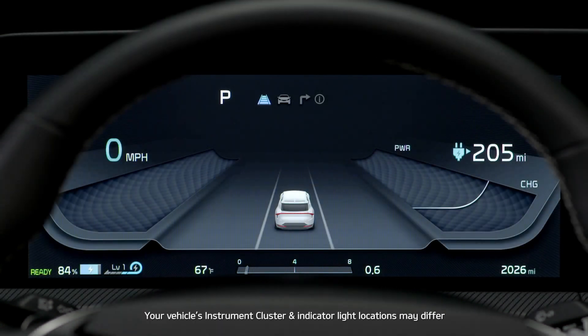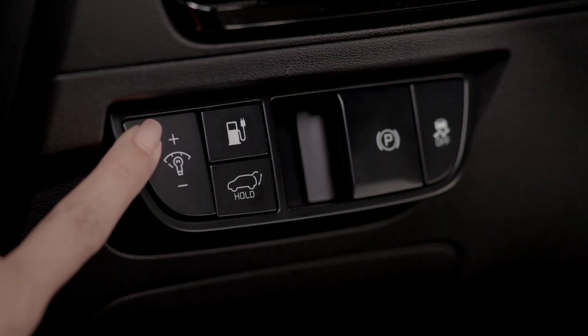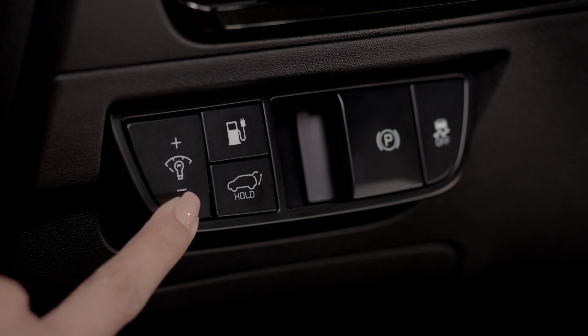To adjust the instrument cluster illumination, with the headlamps on, press and hold the plus to increase illumination, or press and hold minus to dim the display.